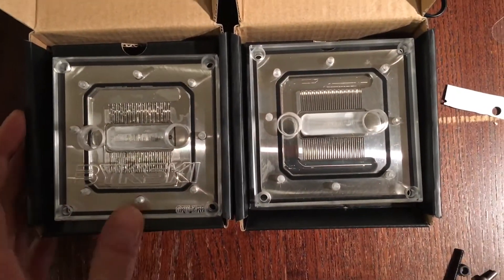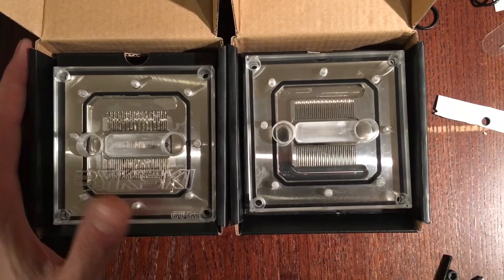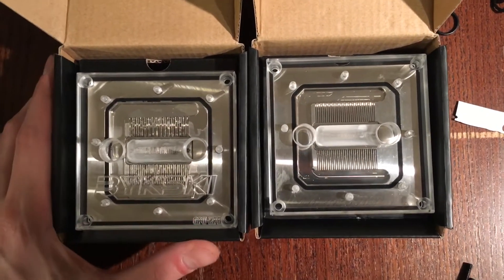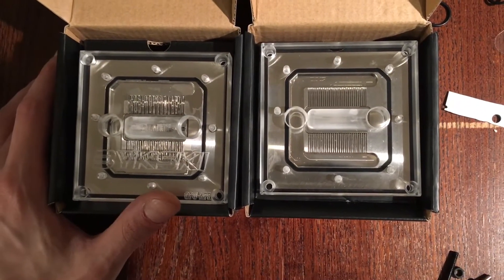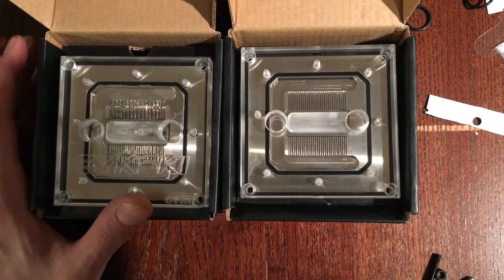I told Bixki what was going on and they sent me two — they sent me one by accident — and I'm probably going to put that up on eBay or something. They basically just gave me 90 bucks, so I don't hate that.